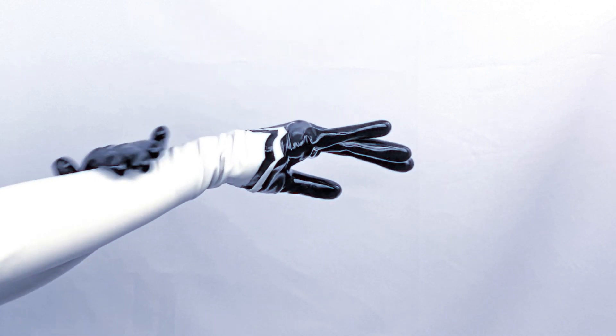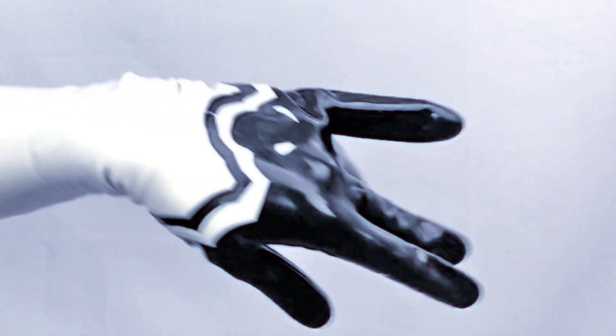Welcome back to my NieR: Automata 2B cosplay series where I attempt to create 2B's outfit out of latex. Today we're making her gloves.